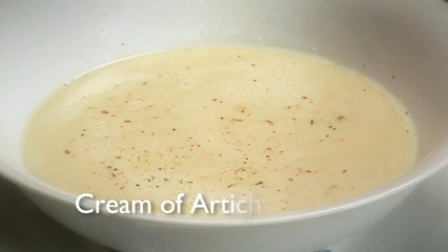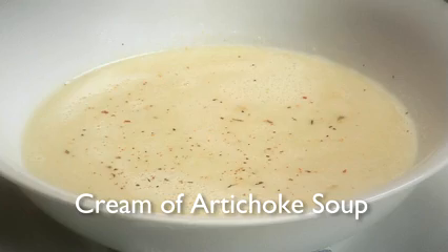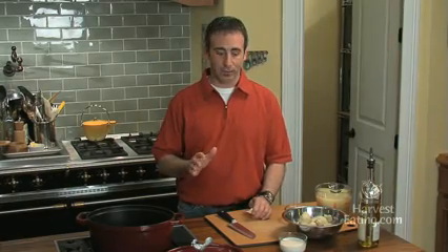Hi, I'm Chef Keith Snow. Welcome to my kitchen. I want to show you how to make a very simple, somewhat sexy soup, which is a cream of artichoke soup. I'm sure you've probably never seen it. I'm going to show you my version today. Great for dinner parties, a little different, and really cool.